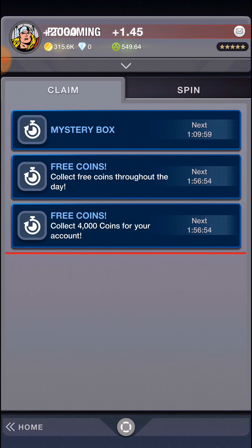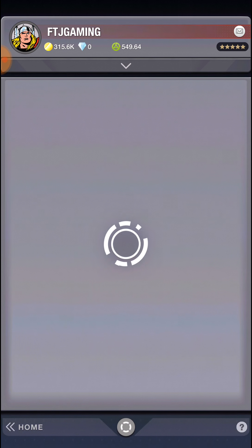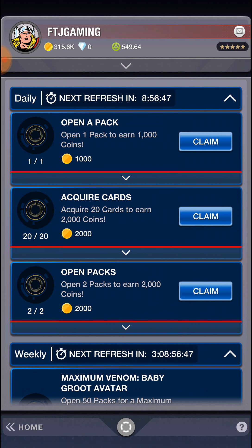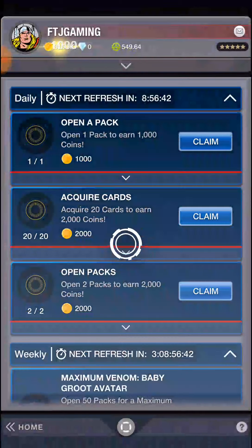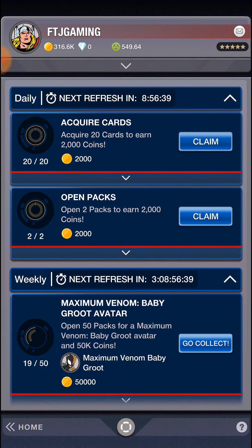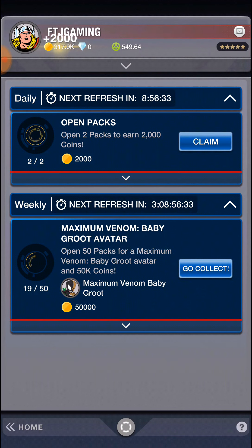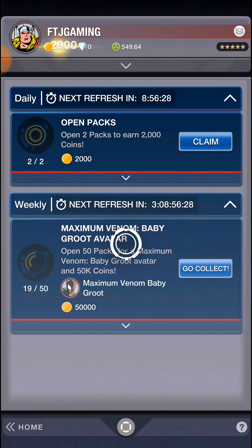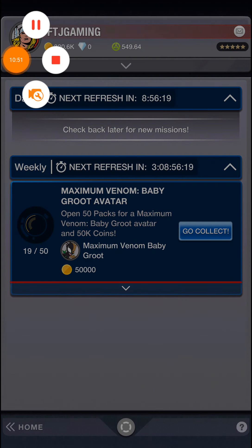I have 2,000, 2,000 coins - I might have done a mission. I acquired 20 cards, I opened two packs, and I have three days it looks like to open 30 more packs. See you guys later, thanks, and I'll see you next time!